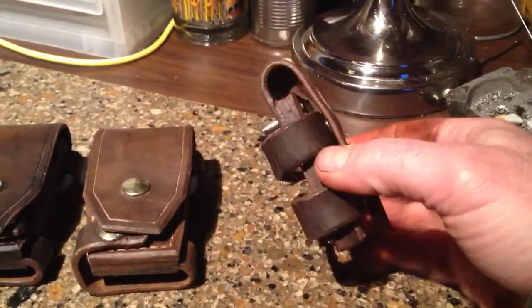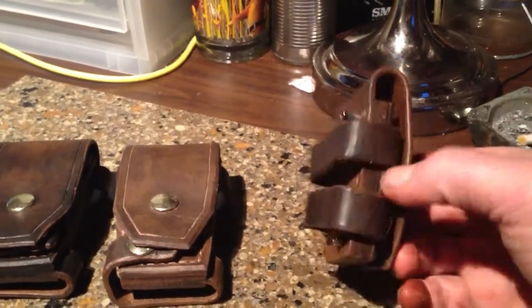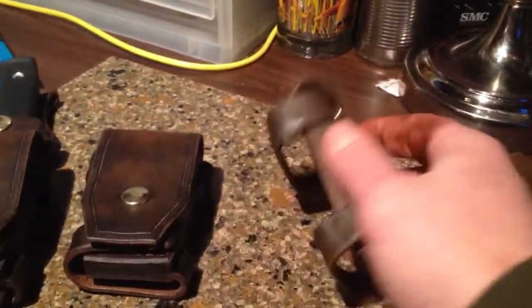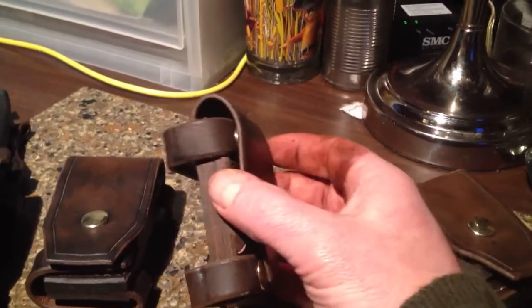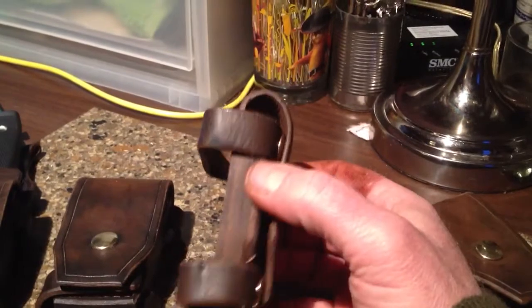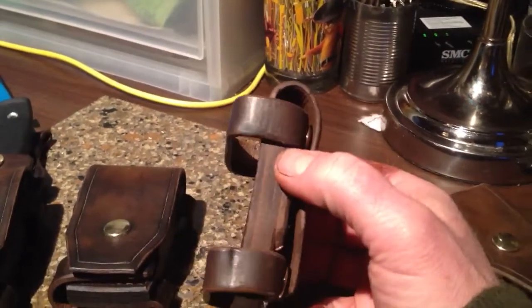This is the first harness system I built — the first design. You can see how the straps are a lot closer together on here than they are on this one. So I went to the wider strap, still MOLLE capable, and it's a lot more secure with the straps. It's just more stable on a belt or MOLLE.